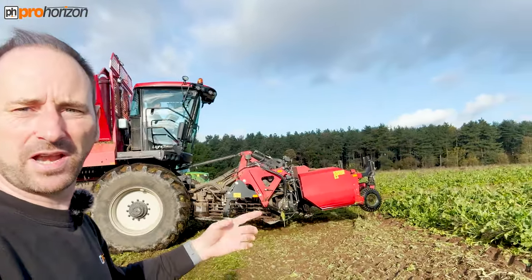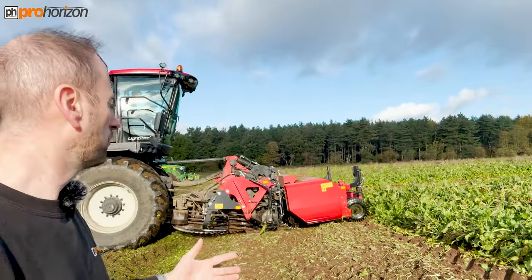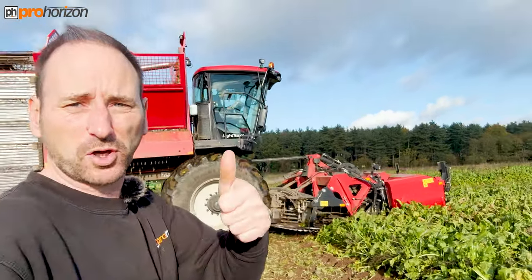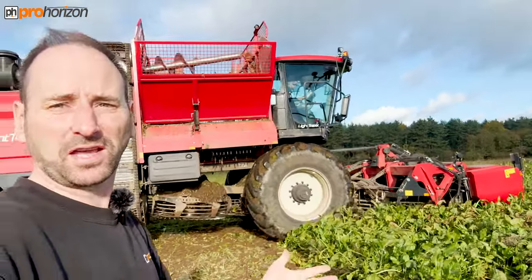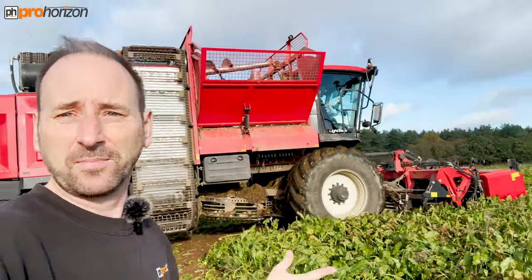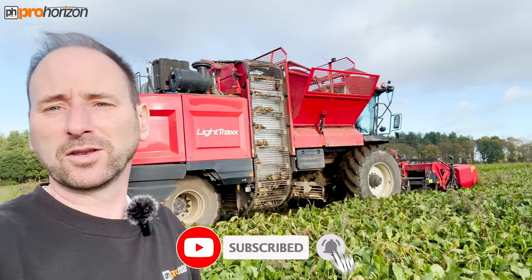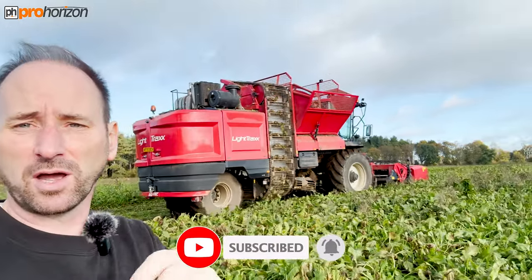Sam is just getting ready to line up for his next run. It would be awesome if you gave this video a thumbs up, leave a comment, let me know what you think. And if you haven't already and you want to subscribe, that'll be mega — hit that bell and you'll be notified of any future uploads.